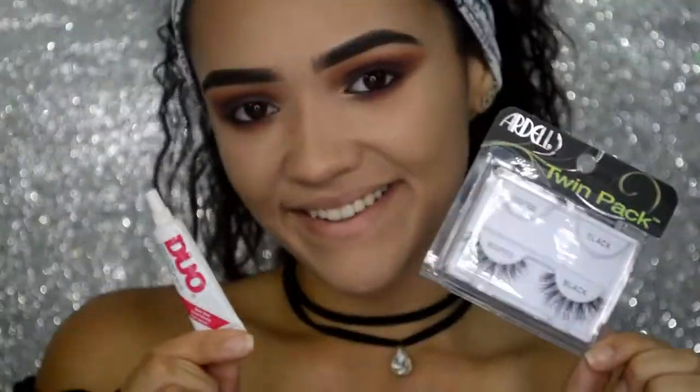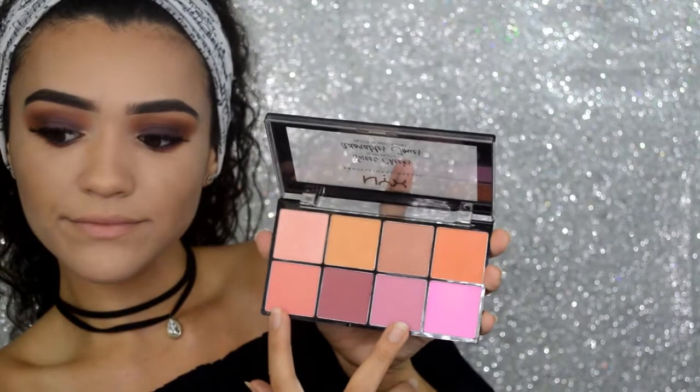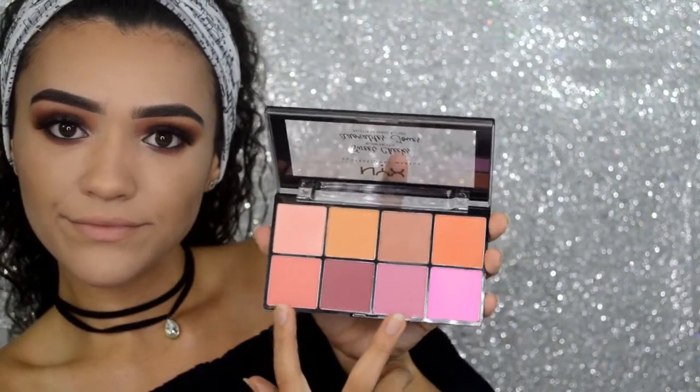For a slightly more dramatic look, I will be using Ardell Lashes in Whispies and applying them with my Dual Lash Glue. Now I'm going to be using the NYX Sweet Cheeks Blush Palette and I will be using these two shades.